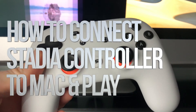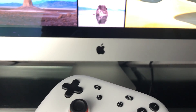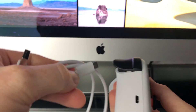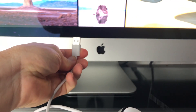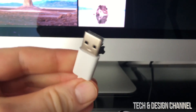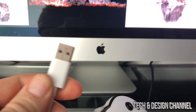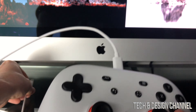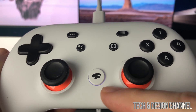Hey guys, in today's video we're going to be hooking up your controller to your Mac and playing Stadia right here on your Mac. First of all, what you guys need is the cable that came with your Stadia controller. We're gonna plug that in and then plug this end into your iMac. If you guys have a MacBook Pro with no regular USB, you're gonna need a USB-C to regular USB adapter. Once hooked up to the back of the iMac, you should see a steady white light on the controller.